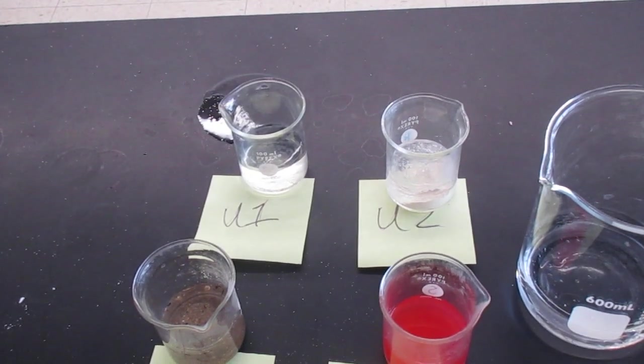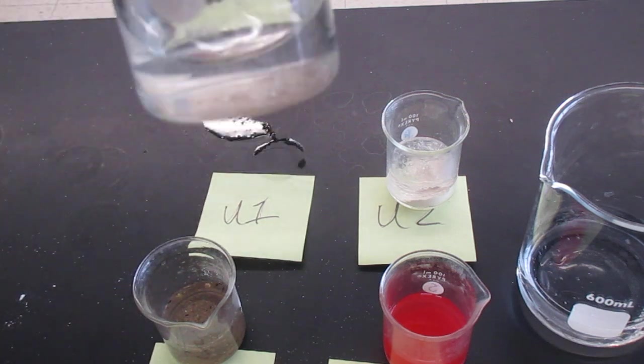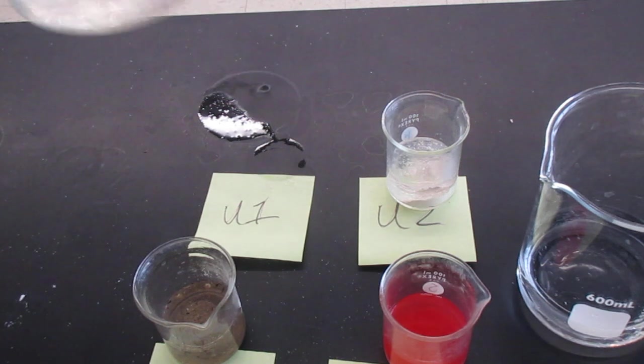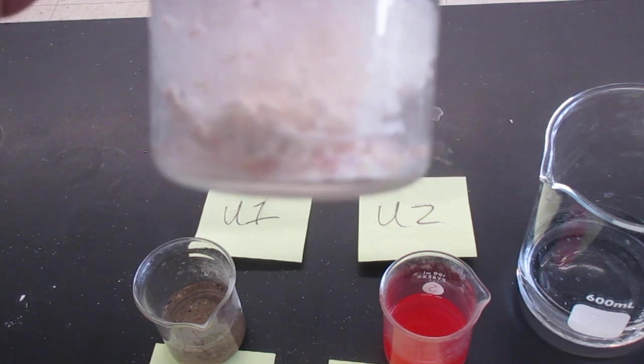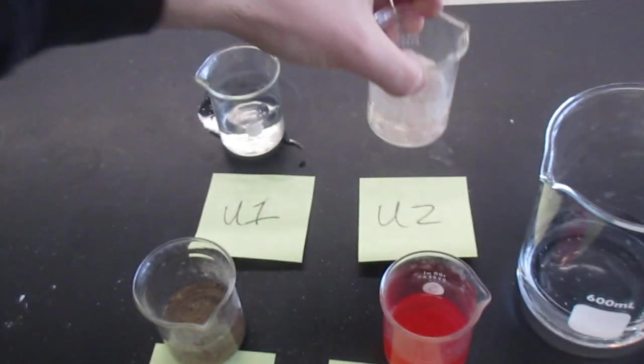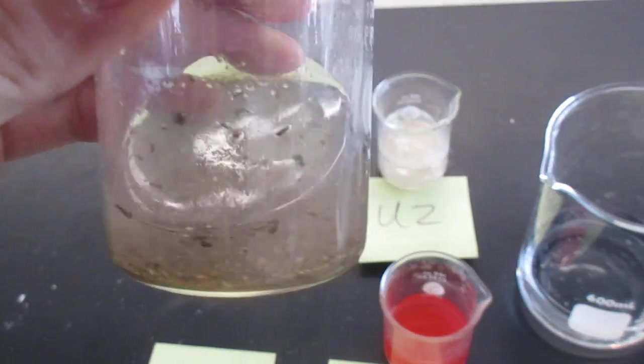That one is clear. Unknown 2 is not clear. Not clear. That one — it's hard to tell. I'm going to zoom out and now stir those. Unknown 1 — dissolved completely. I'll let that speak for itself.